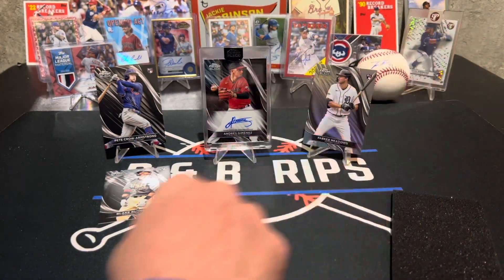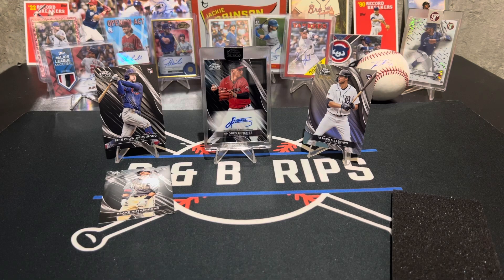All right guys, thanks for hanging out with us. Let us know in the comments what you think about Topps Chrome Black. If you're buying it, I'm not sure we'll get any more. Please like, subscribe, and comment. Bye guys.